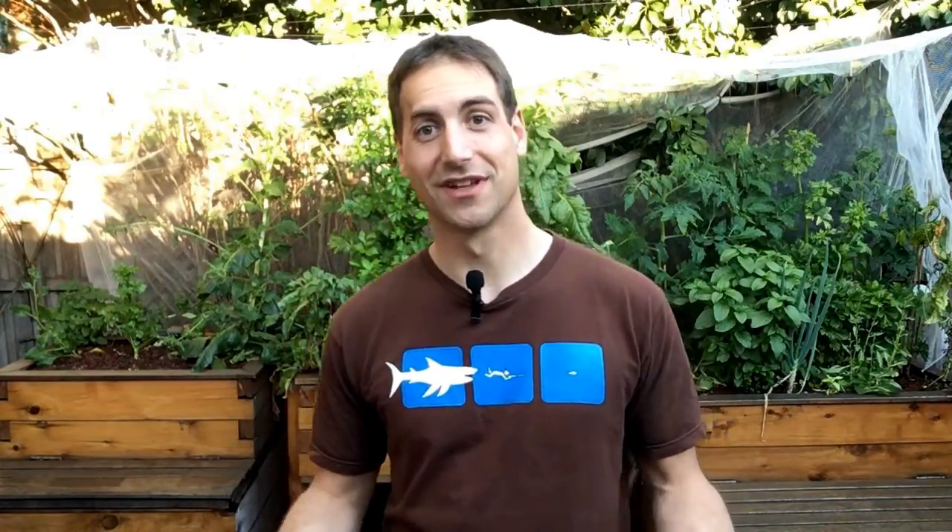Hello, this is Jonathan from Melbourne Aquaponics. Today I am very happy because in the next few minutes, I will welcome the new student to the Easy Aquaponics training.